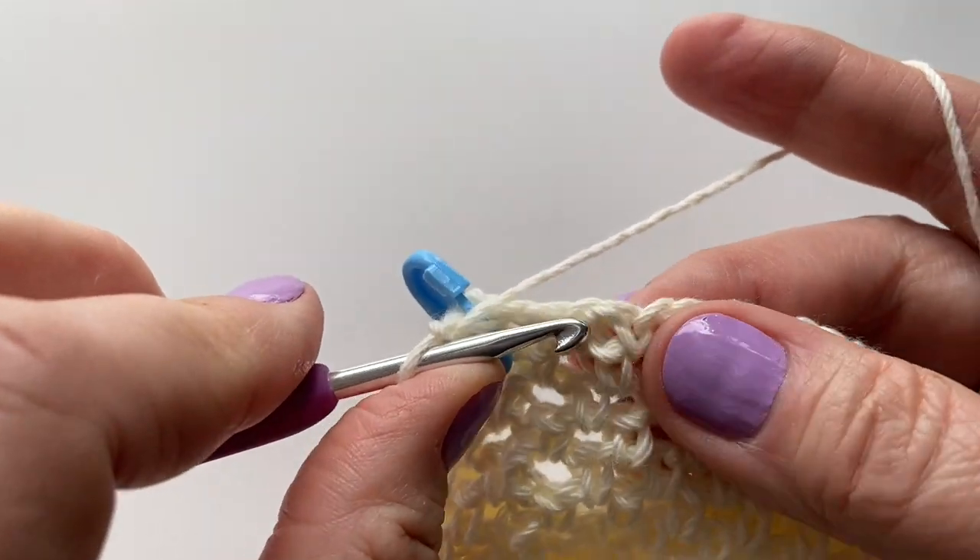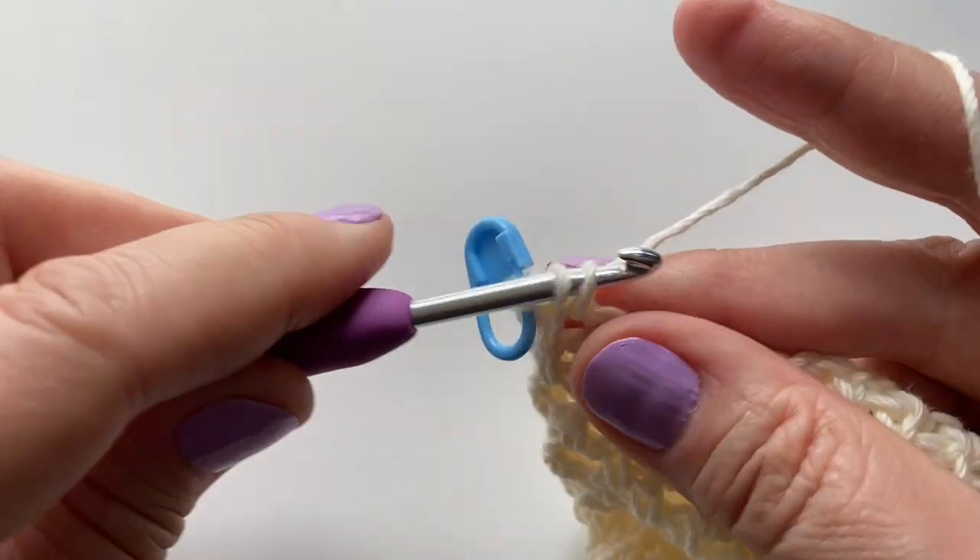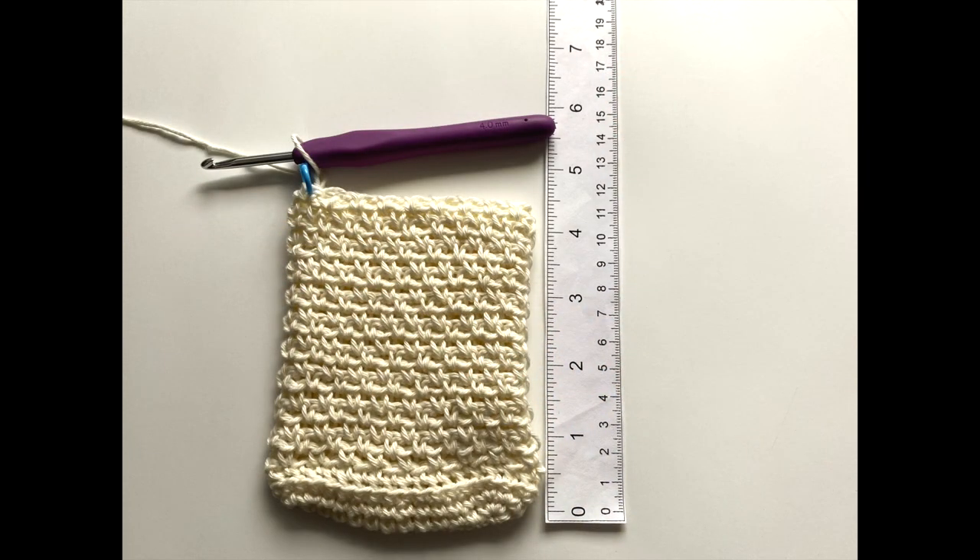At the end of round 24 you will have about 4.5 inches or 11.5 centimeters.